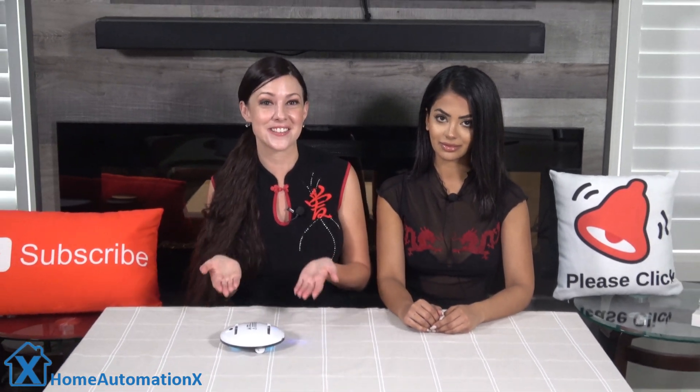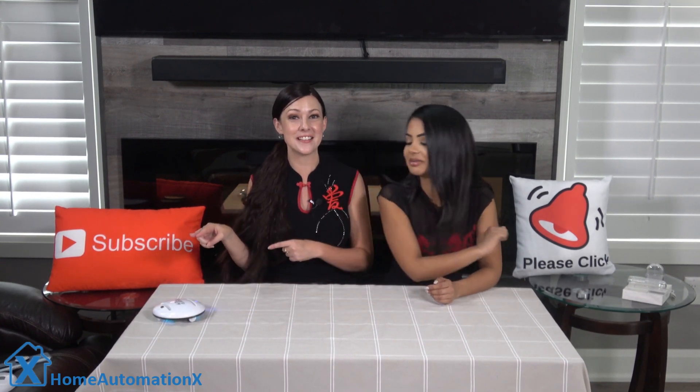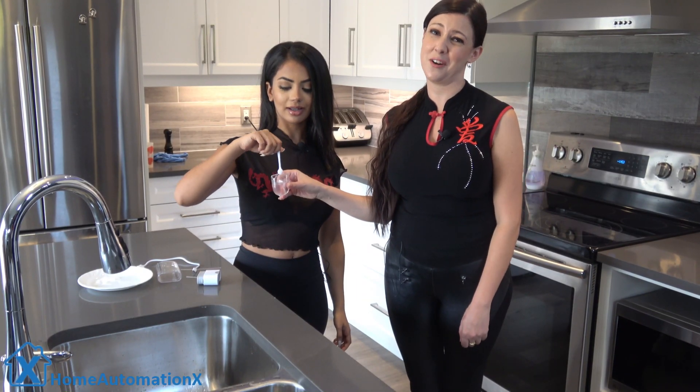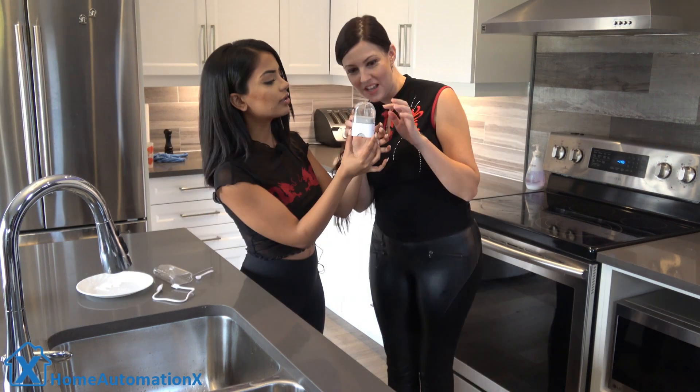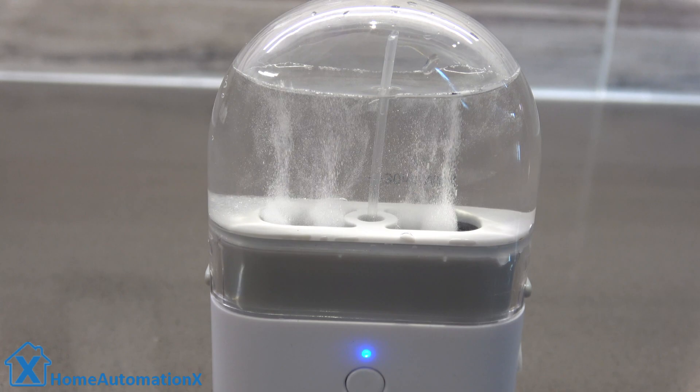Right now it's disinfecting as I speak. It's disinfecting the table and you can see the two UVC lights. Otherwise it will overflow and you don't want that. Science experiment here — the electrolysis is happening. So three minutes for the electrolysis process to complete.